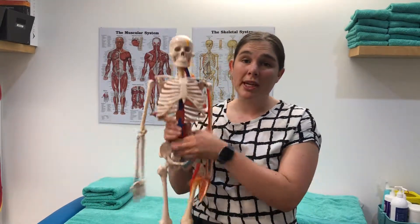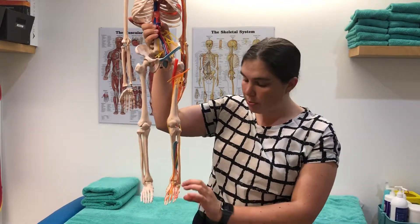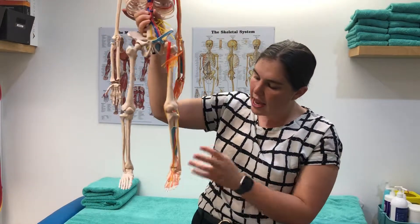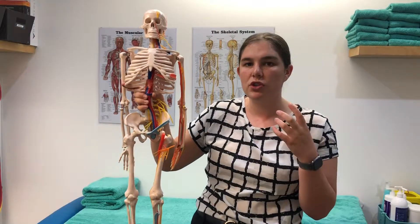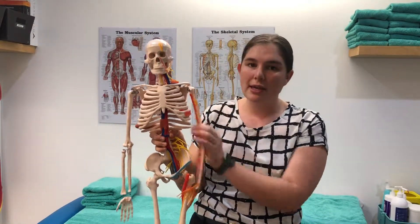Stress fractures are most common in the lower limb. You'll see them most commonly in the foot bones — the metatarsals, navicular, and in the heel bone, the calcaneus — and sometimes in the shin bone, the tibia, which is sometimes confused with shin splints. You can get them higher up around the hip and in the arm, but those are much less common.